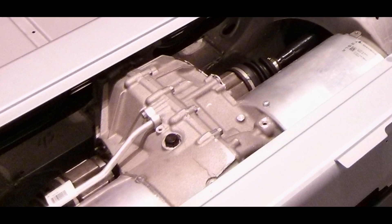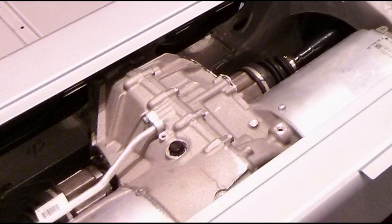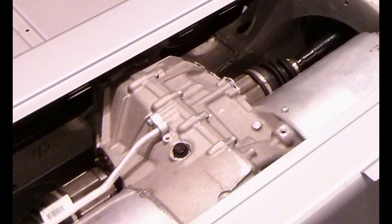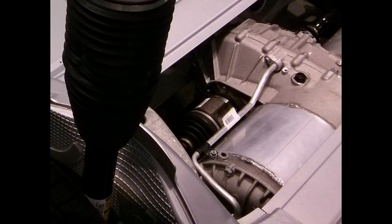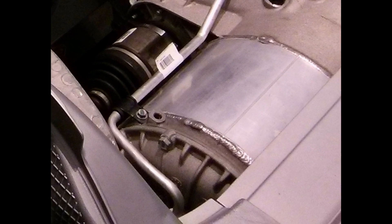In between the inverter and the motor is the transaxle. It's an integrated axle connected to the wheels and a single gear that spins them round and round. And next to the transaxle is the motor, which is what spins the transaxle.